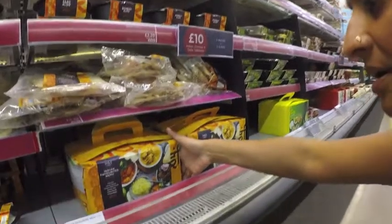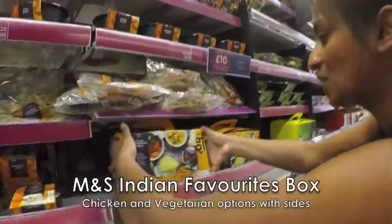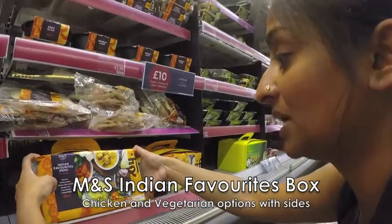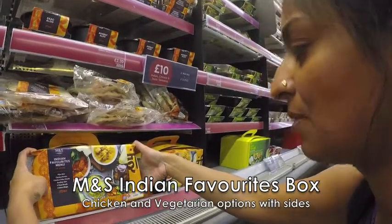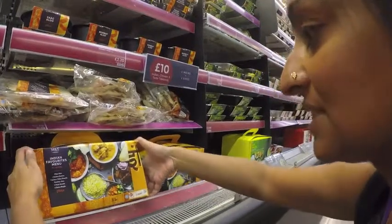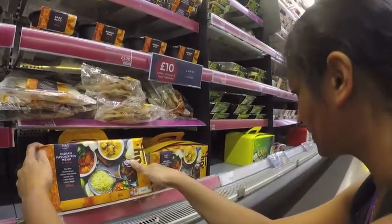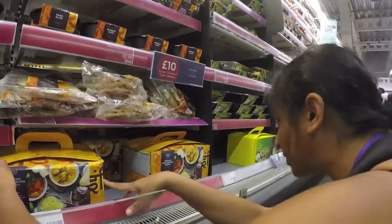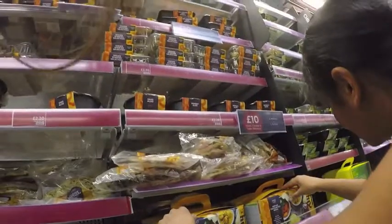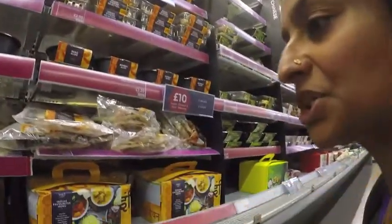We've got another takeaway box — Indian favourites. It's got pilau rice, chicken korma, chicken tikka masala, Bombay aloo, two naans and four onion bhajis for £10. It's got vegetarian options? No, that's just the meat one.